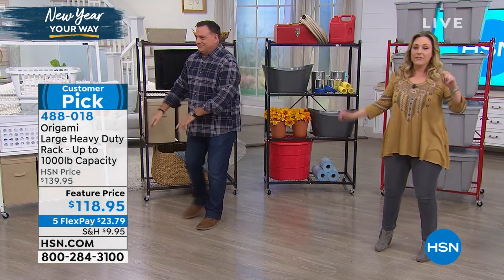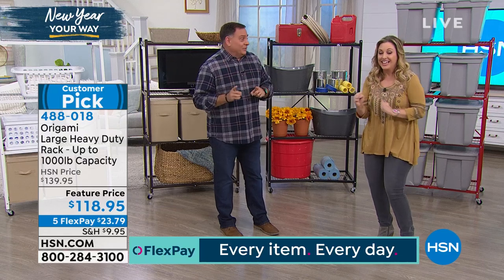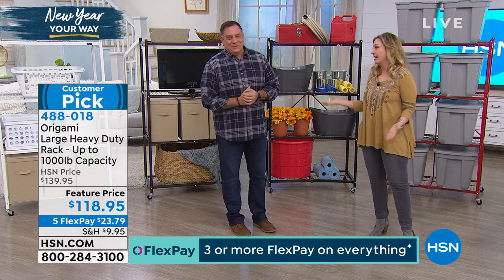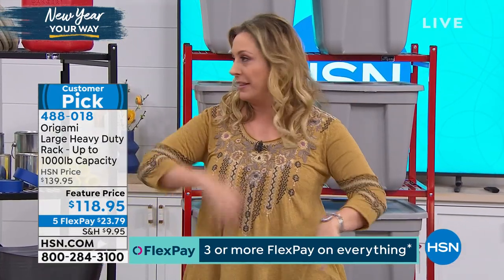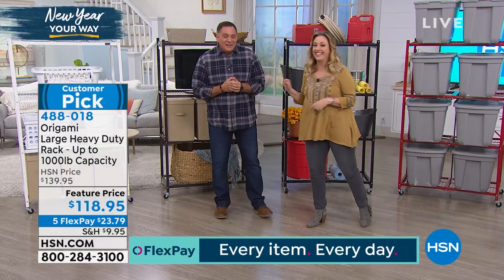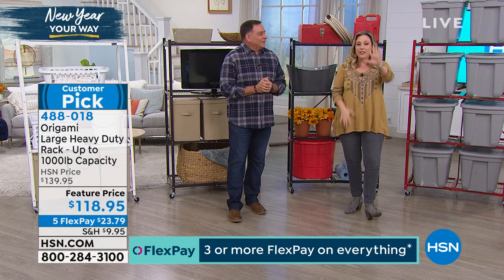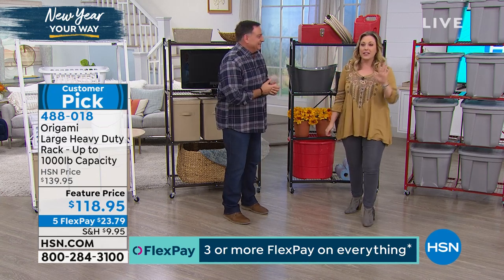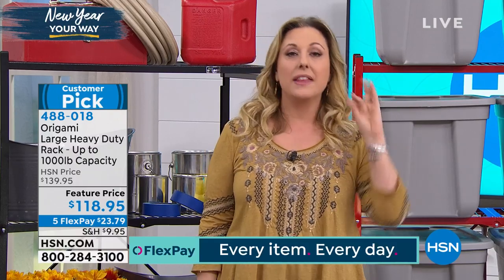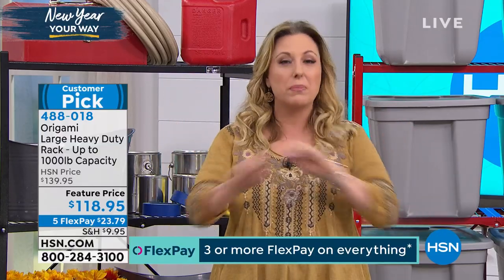I want to talk about shipping. I shipped a necklace to my mother and it was eleven dollars. These weigh thirty-seven pounds and we reduced shipping and handling to nine dollars and ninety-five cents. We are doing a sale price. And there's flex pay - five flex pay on these, meaning five months to pay with no interest and no fee on any major credit card. Your first payment covers shipping, tax, and your first flex pay, and then we ship it right out to you.